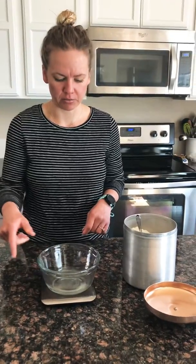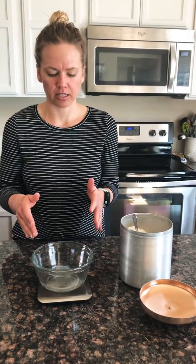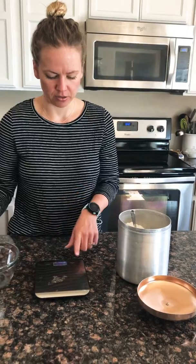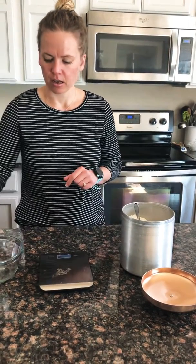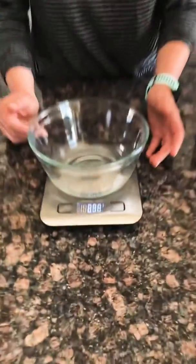What we want to do to start: I always like to put my bowl on the scale at the beginning and then turn it on. Putting the bowl on first will basically account for the weight of the bowl when you're measuring, so that way you're not getting that weight — you're just getting the weight of the flour. If you start your scale without the bowl and then place the bowl on, you'll see it's now showing the weight of the bowl.